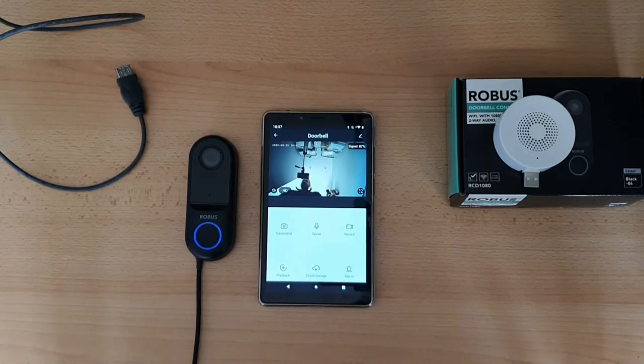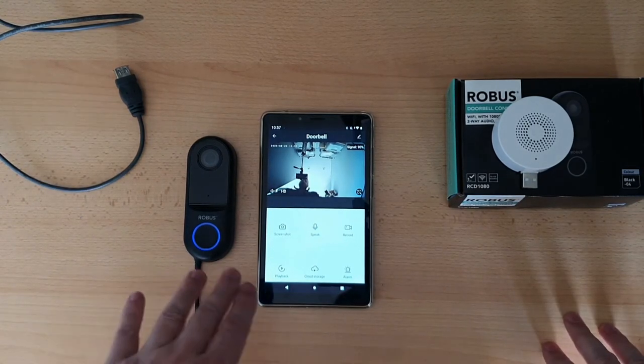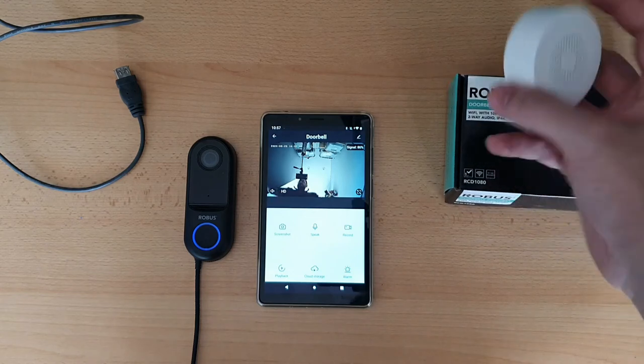Hey, it's Jay here. I'm going to show you how to pair your chime with your doorbell camera. Assuming you've got your camera already paired and working in the app, you just need to take your chime.